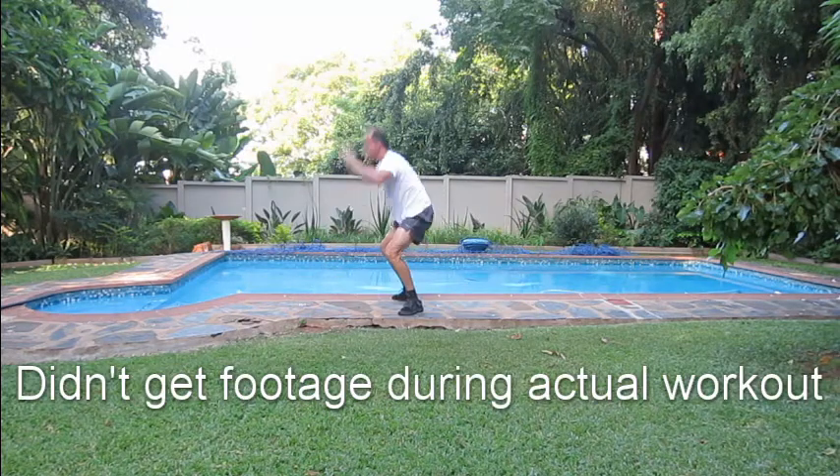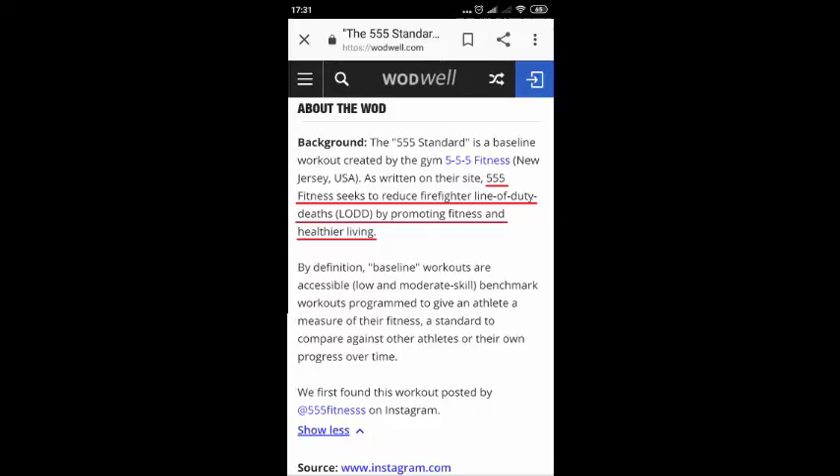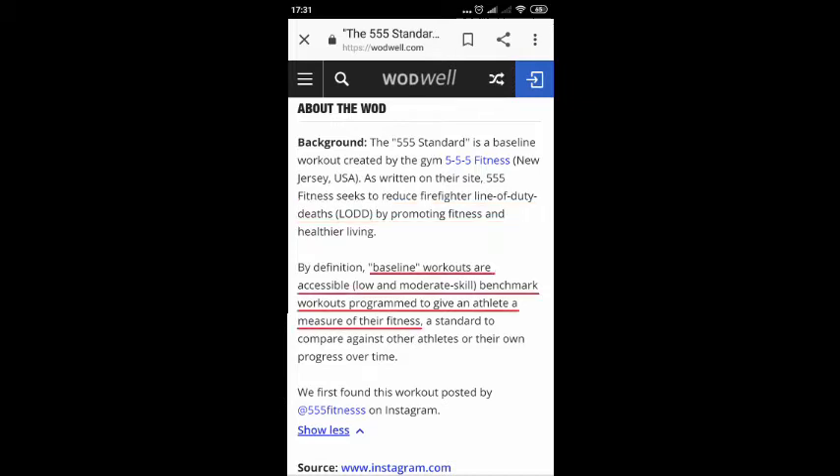The Triple Five Standard is a baseline workout created by 555 Fitness. I'm going to read from the site: 555 Fitness seeks to reduce firefighters' line-of-duty deaths by promoting fitness and healthier living. Their baseline workout is a low-to-moderate skill, accessible benchmark workout programmed to give athletes a measure of their fitness.